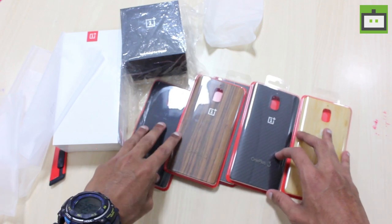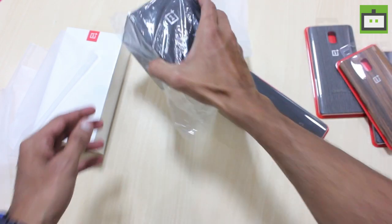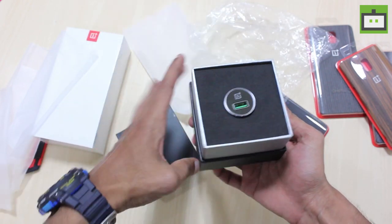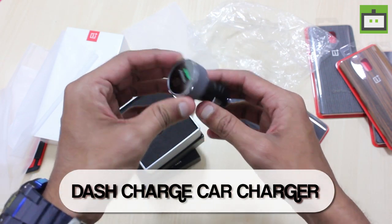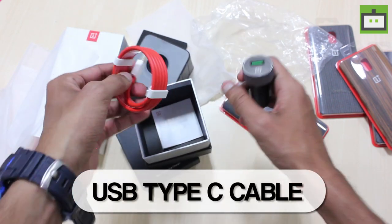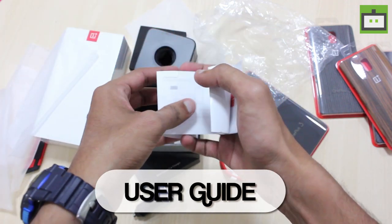In case if you don't like the look of the graphite bag, you can change to any one of these. Here we have the OnePlus Dash car charger. Let's open this box. So here we have the car charger. It is built with aluminum. On the bottom, we have the USB type-C connector. And beneath this we have the user gate manual.